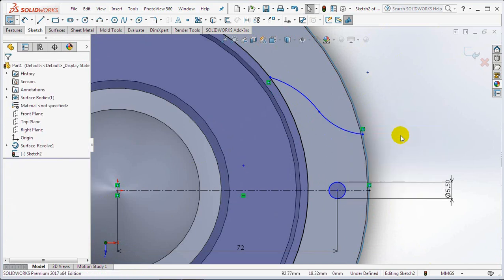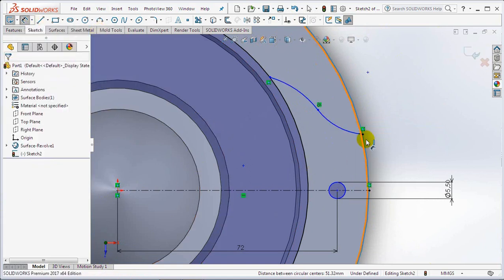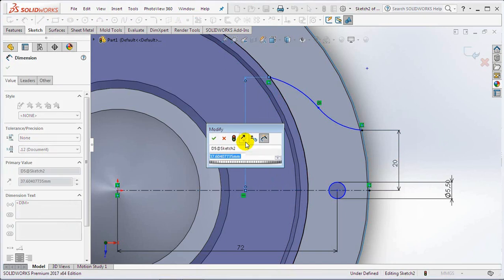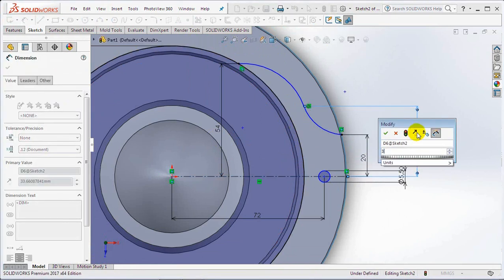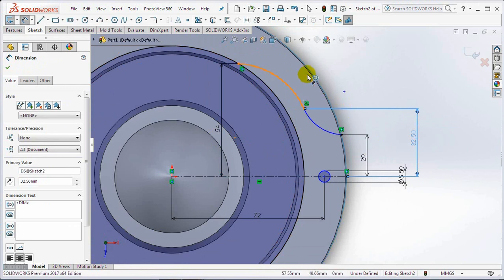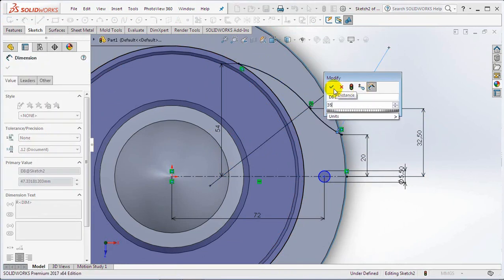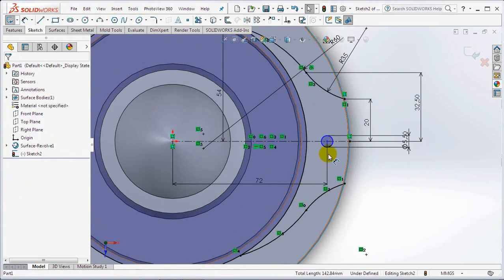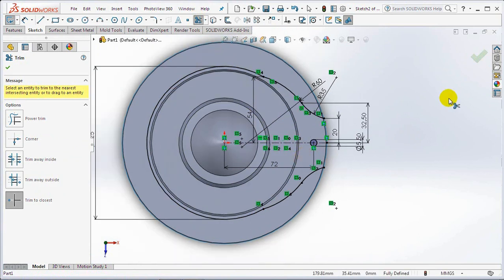Create two arcs and set them in tangent relations. OK. Set dimensions at 20 millimeters, 54 millimeters, 32.5 millimeters. Set the arc radius at 60 millimeters and 35 millimeters. Copy the two arcs with the mirror command. Then trim entities in the inner circle. OK and exit sketch.